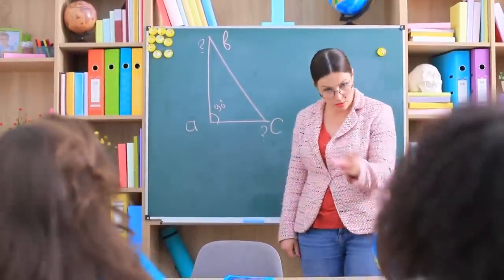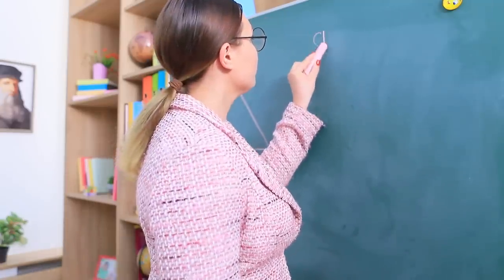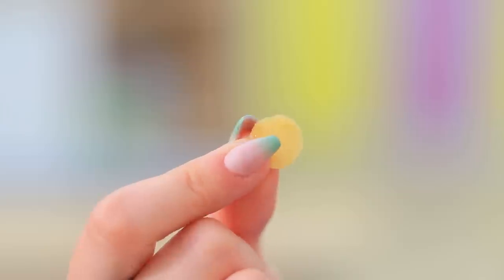Miss Smith is always watching to make sure that not a single snack makes it into her classroom. But the girls know how to trick the system! A chip's glue stick will never let you down!